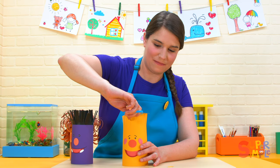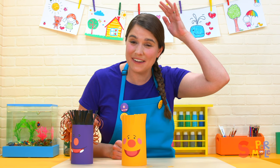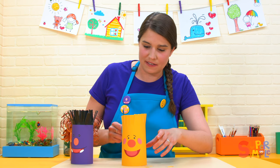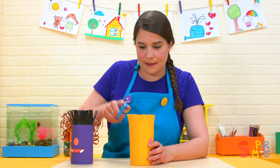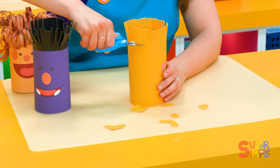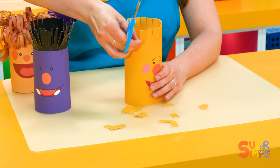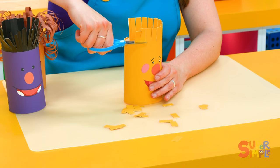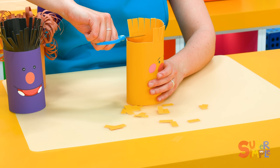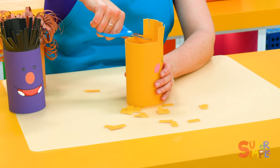Snip, snip, snip. Ooh, that one went far. Now Toby, he just has a couple of hairs on the top of his head, so we need to get rid of some of these other hairs. Let's start with the back. We're going to cut them nice and short so it looks like the Toby we all know and love. Snip, snip, snip. And the other side, all the way around. Toby's going to look great.